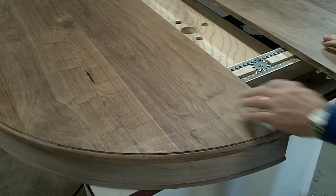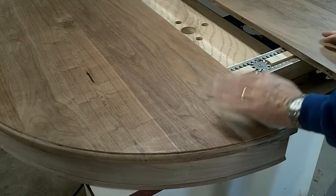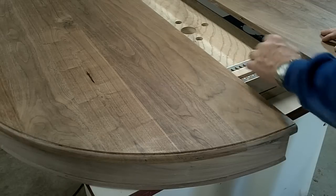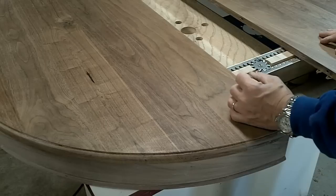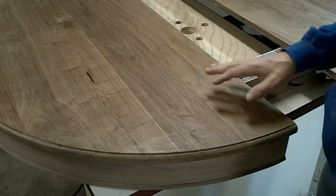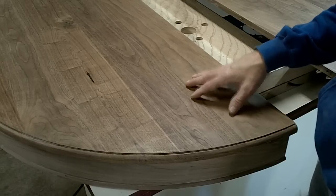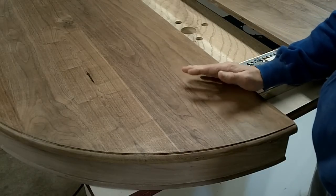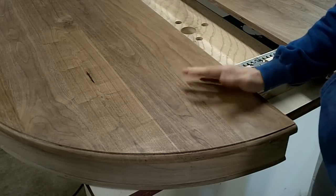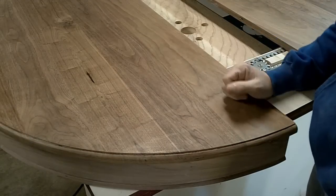This is after the second coat of Crystalac got put on. I'm going to let this dry for a couple of hours. This went on much easier this time. It's a new product and I probably shouldn't have tried it out on this project, but we all have to try things sometimes. It's probably going to take about three coats of this to fill in the pores the way I hope to. In the meantime, I'm going to start putting the second coat of finish on the leg, and it'll translate to the same process on the tabletop itself.